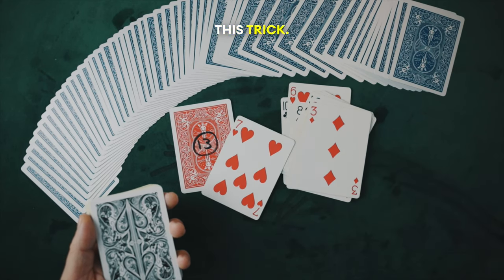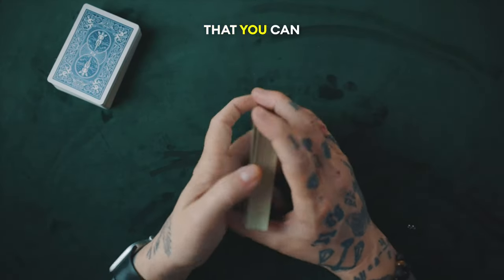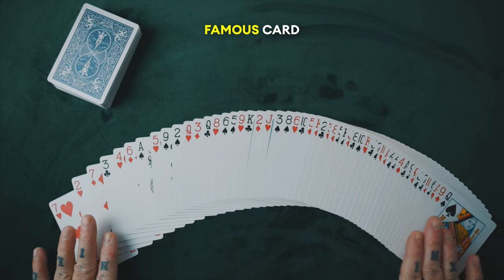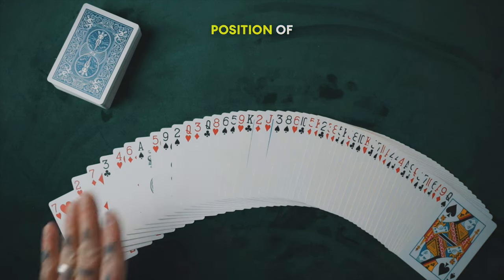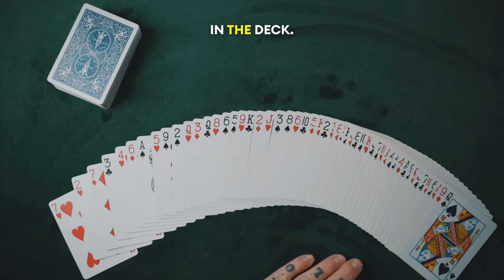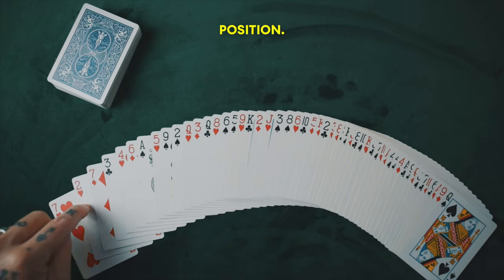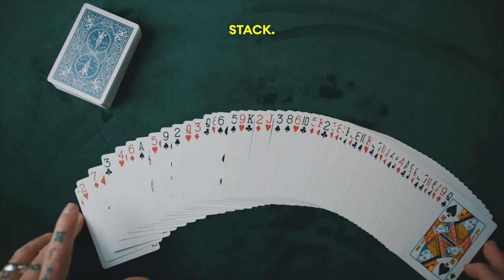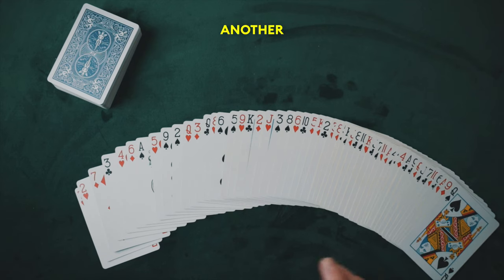Let's learn how to do this trick. Firstly, you need to take a deck of cards that you can memorize the order of — this is known as a stacked deck. I'm using the very famous card stack called Mnemonica, which allows me to know the numerical position of every card in the deck. For example, I know this is in the second position, this is in the 15th position, this is the 8th position. A standard stack — if you want to, you can use a new deck order — but stacks are for another video.